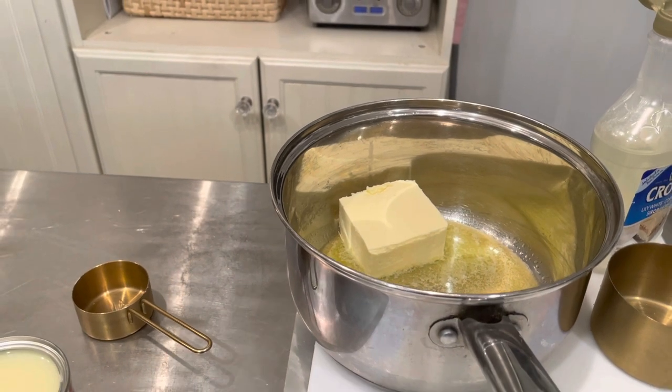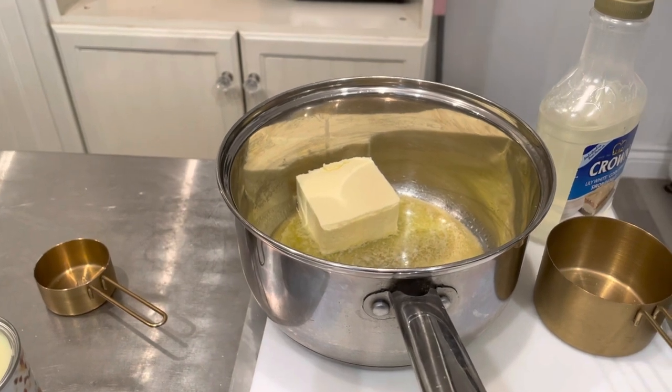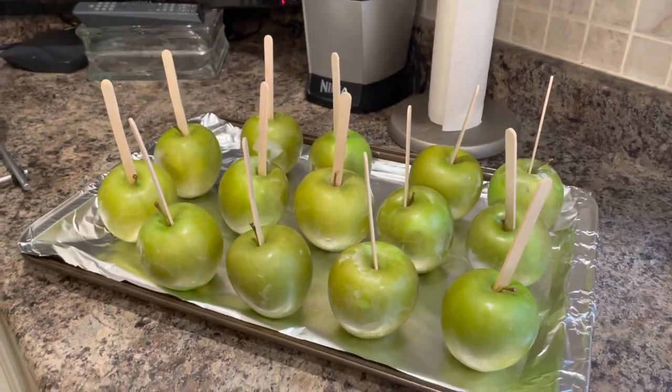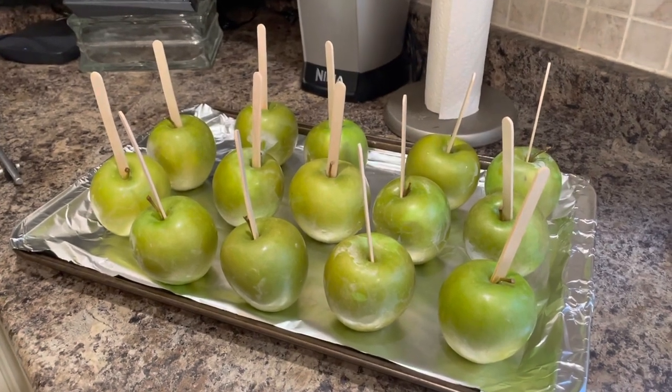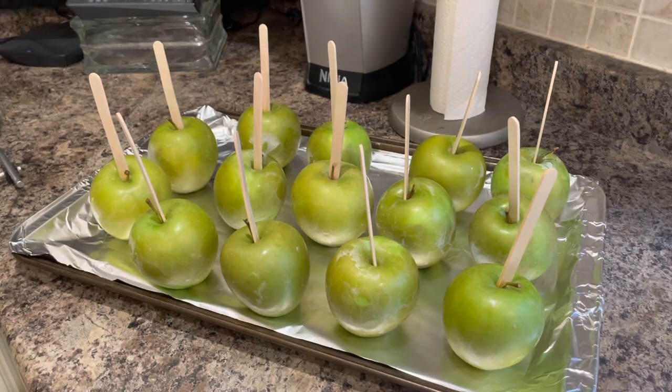I don't have a candy thermometer, but I'm going to just play it by ear — hopefully it works. She also told me something I've never done before: when you wash your apples, dip them in boiling water really quickly and it takes the wax off — you know, the wax that they put on the apples.